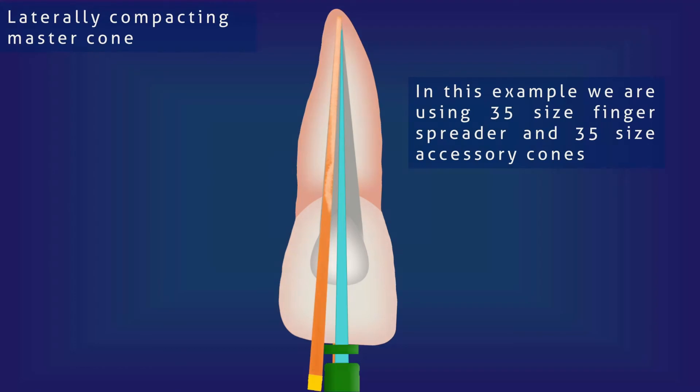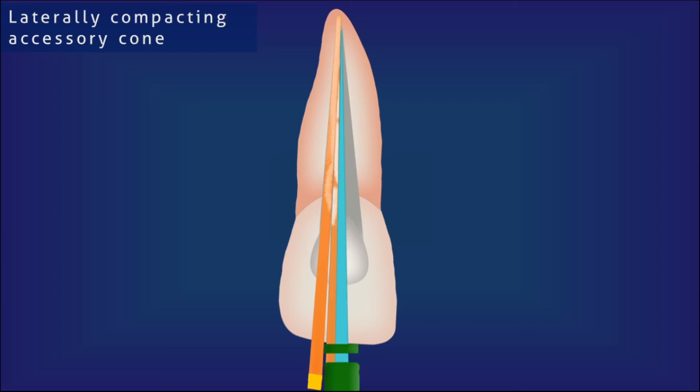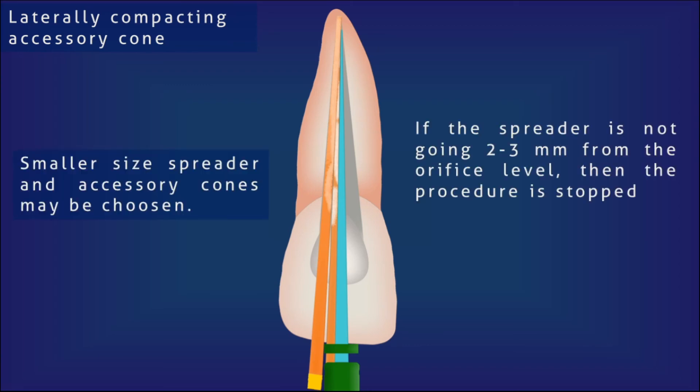Excessive force can crack the tooth, so well-controlled force must be applied. The spreader is removed and immediately in the space created, an accessory cone corresponding to the size of the spreader is placed. This accessory cone will always be shorter in length compared to the master cone. Always make sure the accessory cones reach the full extent of the space created by the spreader; otherwise, it will leave a dead space in the root canal. In the same fashion, more and more accessory cones are placed laterally in the space created by the spreader. This procedure of compacting previously placed cones laterally and adding more cones gives the technique its name: lateral compaction technique.